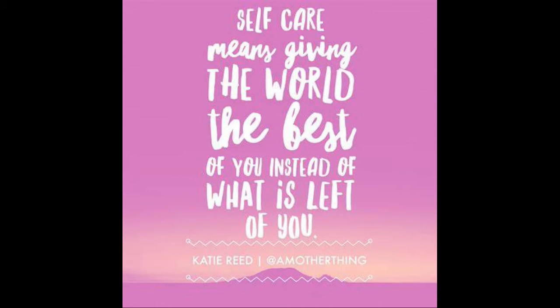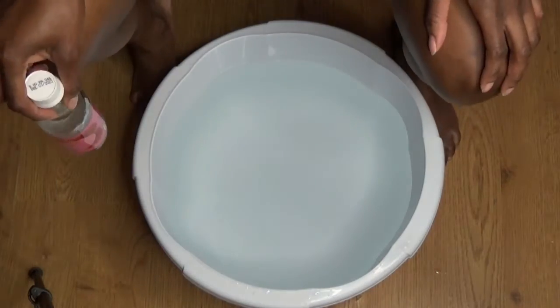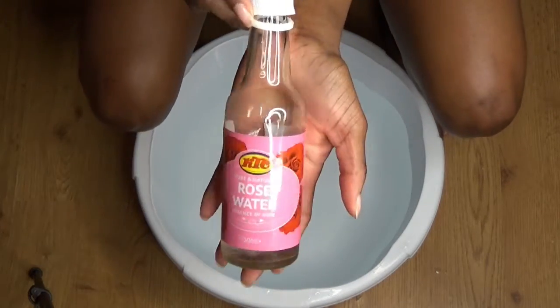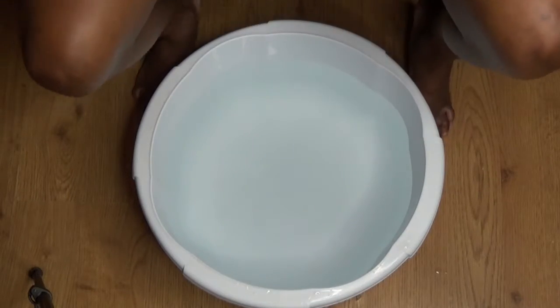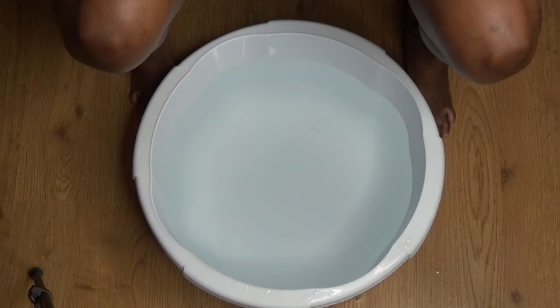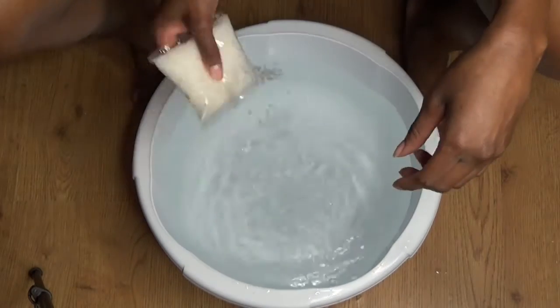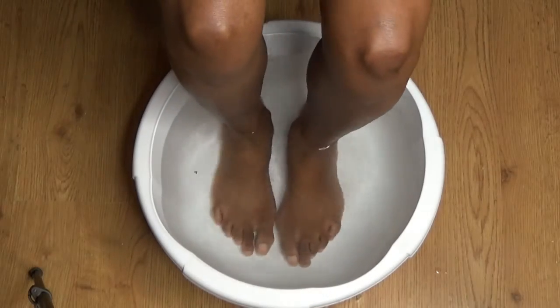Hey guys, welcome back to my YouTube channel. In today's video I'm going to be doing some self-care. I'm happy to just dive straight back in because I've been away for three months — that's because my camcorder got stolen — but I'm back now and I'm kicking it off with some self-care, some self-love.